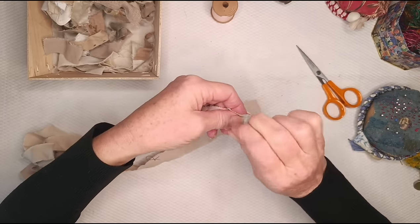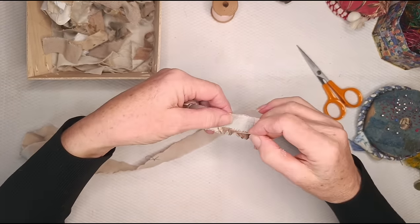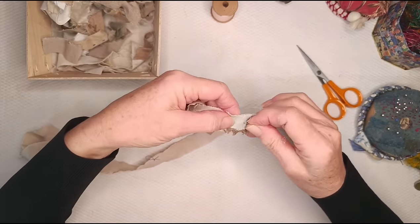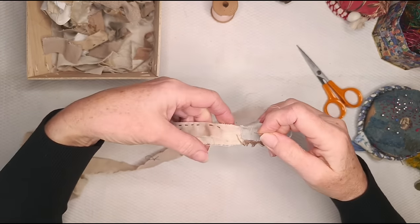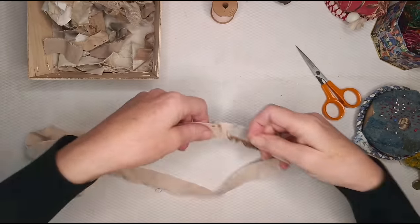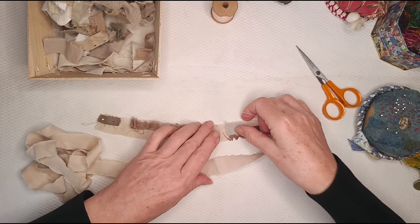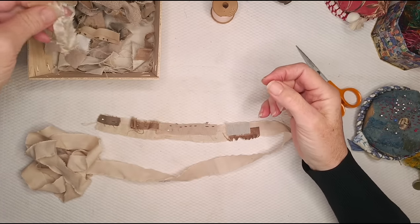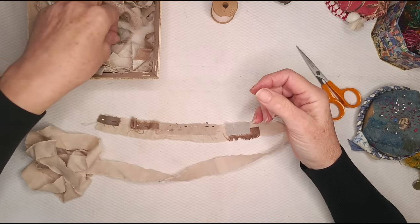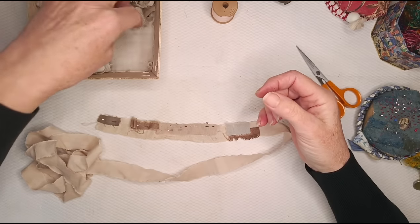Like the one I made with my dad's shirts, this is a lovely way to remember somebody. Or you could make one for somebody with, for example, pieces of their baby clothes — if you wanted to cut them up, though maybe you wouldn't want to. People make memory quilts, so you could do a little memory scroll.